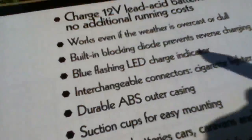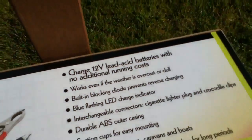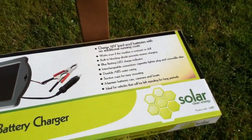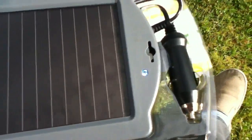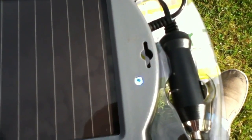It says works even if the weather is overcast or dull. It says here that it's got a blue flashing LED charge indicator and it does — flashing on and off — but it's not really a charge indicator, is it? Because it's not connected to anything, so it's not charging anything, so really it's just a blue flashing LED voltage indicator.